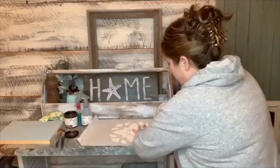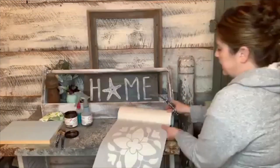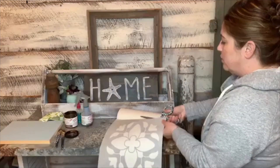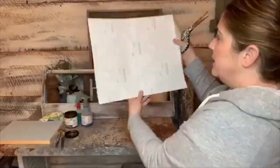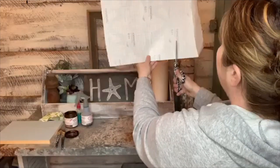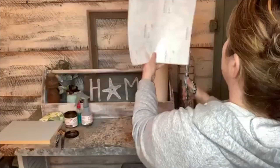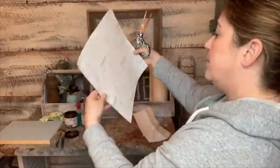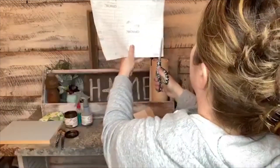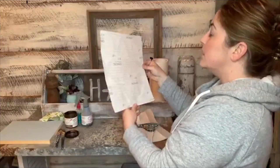Try not to get bubbles, but if you do it's not the end of the world — sometimes you can lift and replace it, but once it's stuck it's pretty stuck. I'm going to trim this off and even it out. The back part has a grid so I can see where my design hits. I don't want to cut super close to my stencil because I need wiggle room for my paintbrush, so I'm giving myself a little room on each side.